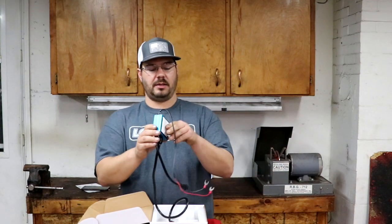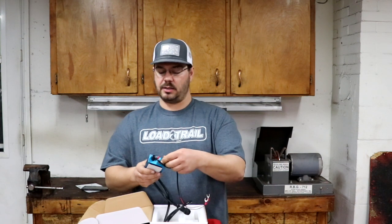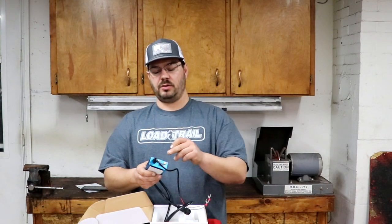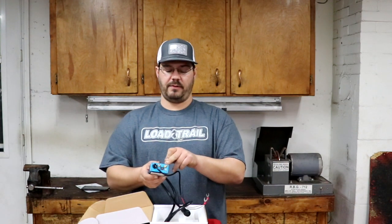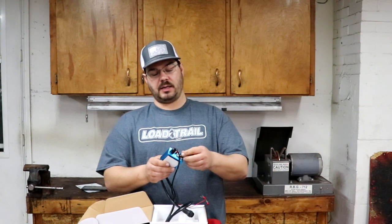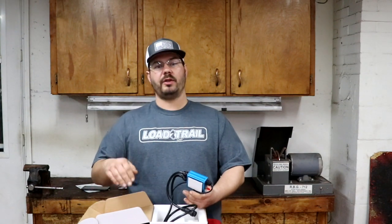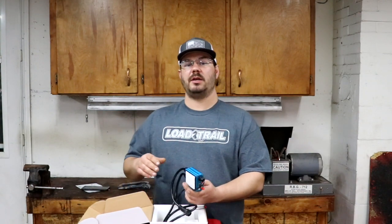This is the box. It already comes with 3M tape to stick it inside the box. All you have to do is take your covers off, put each antenna in, and make sure that you route the antennas outside of the box where they're not going to get damaged. You might have to drill a hole or find a hole that's in the box where your battery is and run these antennas out to the top.